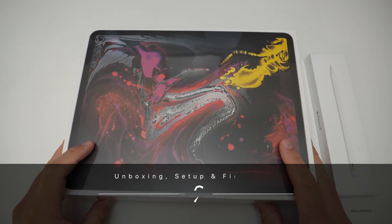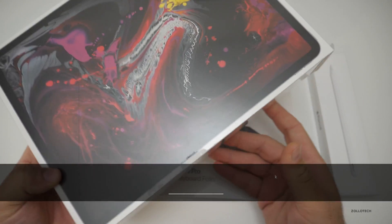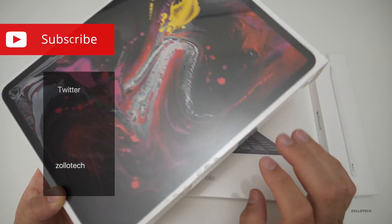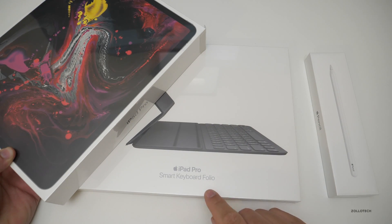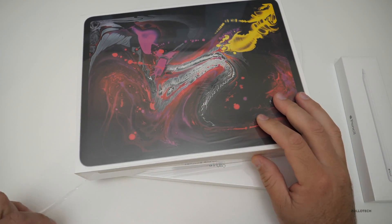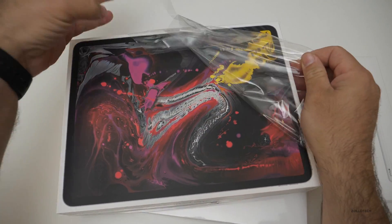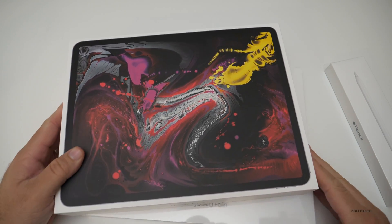Hi everyone, Aaron here for Zollotech and this is the 12.9 inch iPad Pro. This is the 256 gigabyte model, so that means this is $1,149 — pretty expensive. I also have the smart keyboard folio and the new Apple Pencil to look at. This goes all the way up to a terabyte and you can spend about $2,000 for an iPad Pro now, so I'm hoping that means Apple has some big plans for iOS 13.